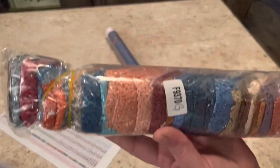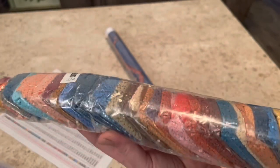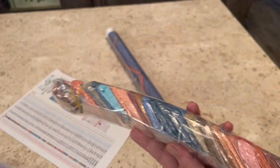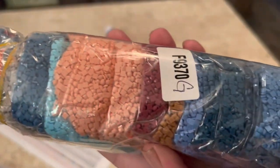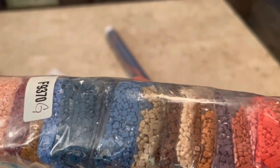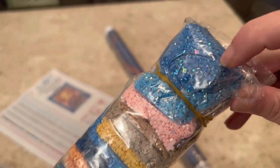They do already come pre-bagged, which is fantastic — if you don't like kitting up, it's already in bags for you. You just pull them out and start working on your painting. The square drills are absolutely fantastic. As you can see, there's no little knobbly bits or dimples. They're just beautiful. No trash drills. There's that shiny AB.